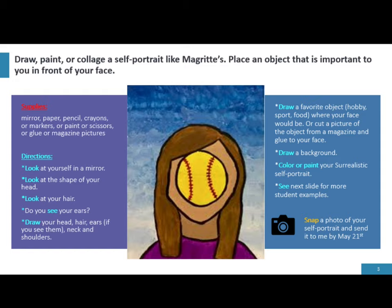See the next slide for more student examples. Be sure to snap a photo of your self-portrait and send it to Mrs. Hughes by May 21st. Remember, this is for a grade, so it's very important that you take your time and create something that you can be truly proud of.